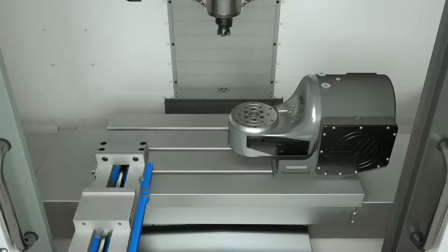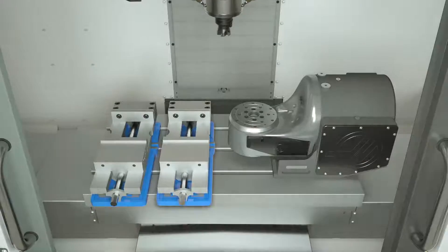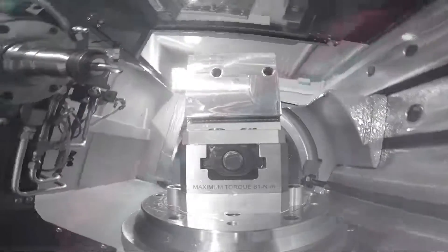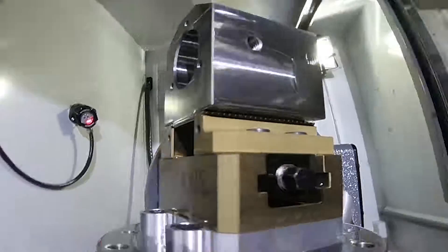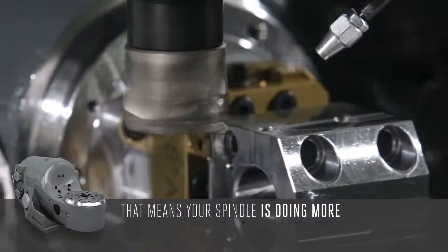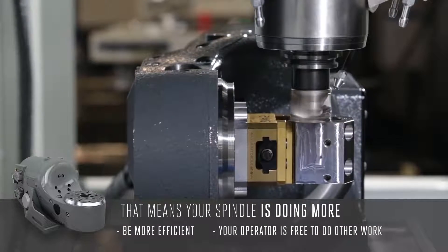Now you have room on the table for a vise, or more than one, so you can perform multiple operations on the machine without ever opening the doors. It also means your spindle is running more, so you can be more efficient, and your operator is free to do other work while the machine makes parts.